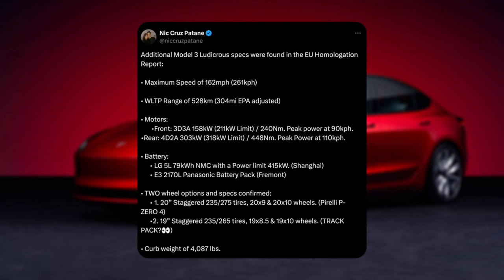Maybe a track pack is what this poster is assuming it might actually be. Curb weight: 4,000 pounds or 4,087 pounds.